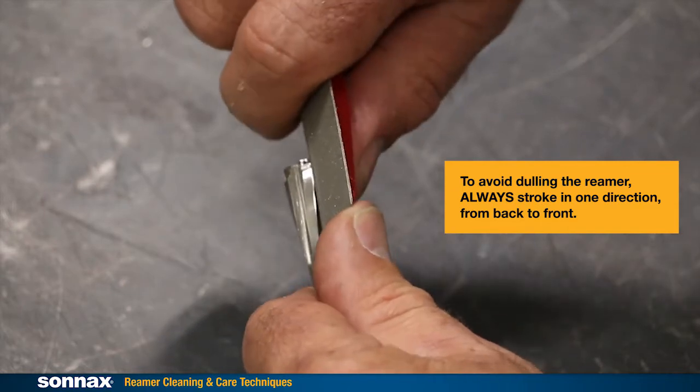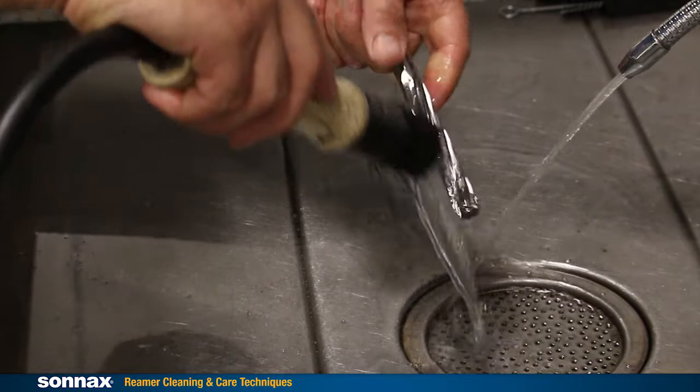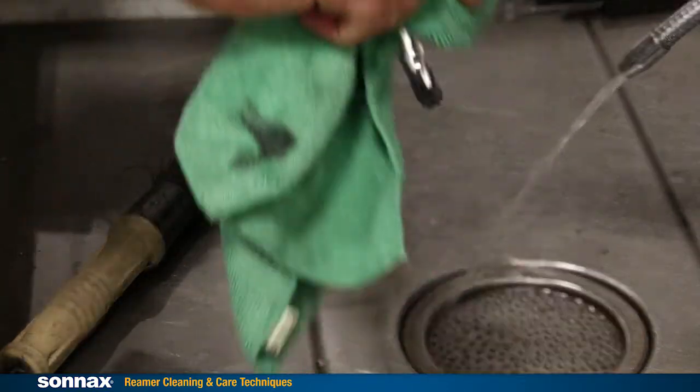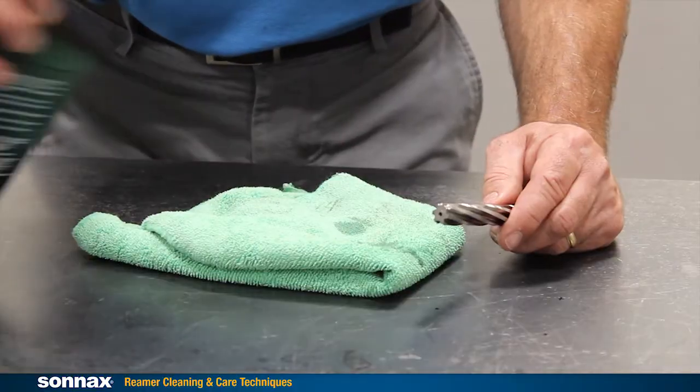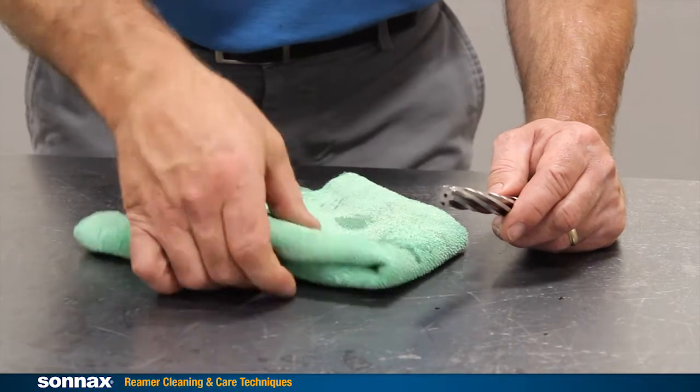The tool glides along with less effort than when you started. When you're done with the diamond hone, clean the abrasive off the flutes in a solvent tank or with low pressure compressed air. Lightly oil the reamer — the same oil you use for reaming is great to prevent corrosion.